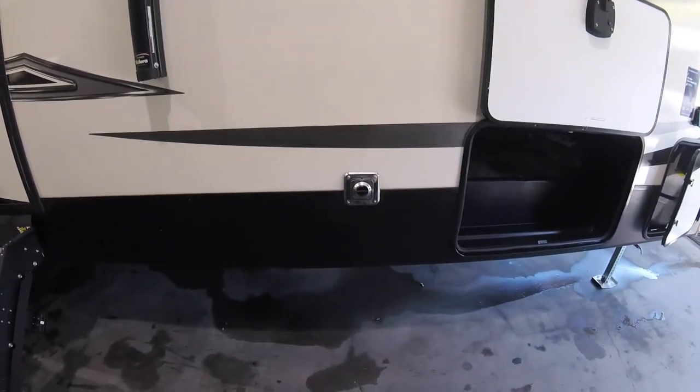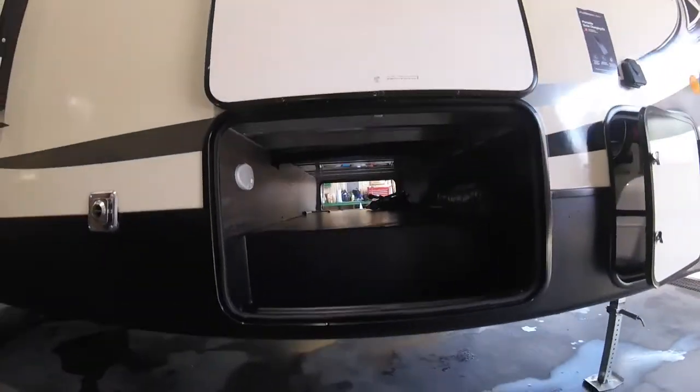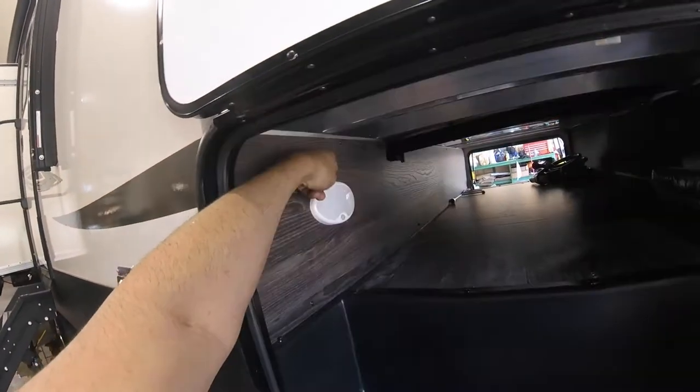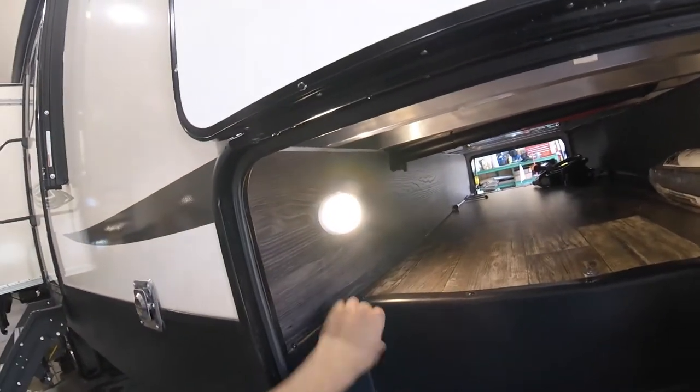That gets very hot, so make sure you don't place anything in front of that. You have a large pass-through storage up front. There's a small cargo light that has two settings — on and a motion sensor — so as soon as you open the door the light will come on for you.